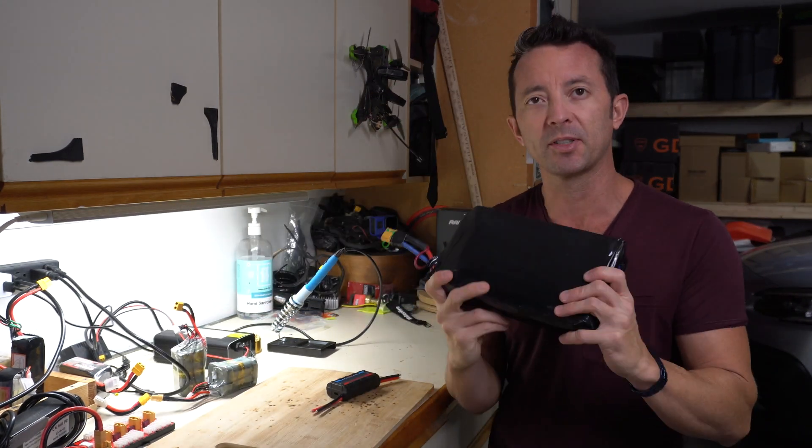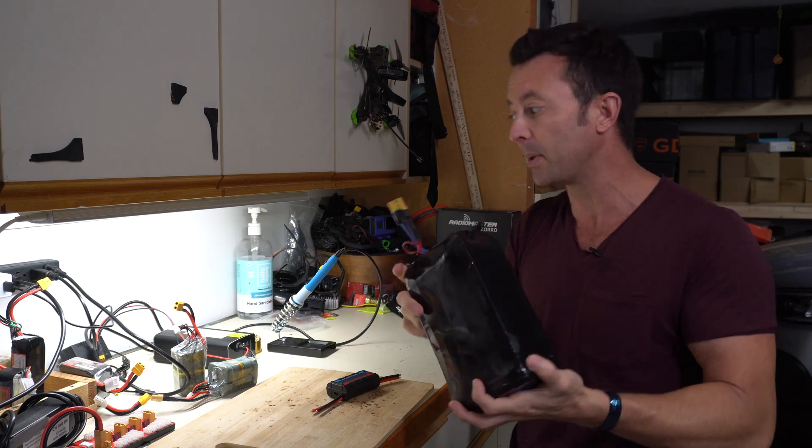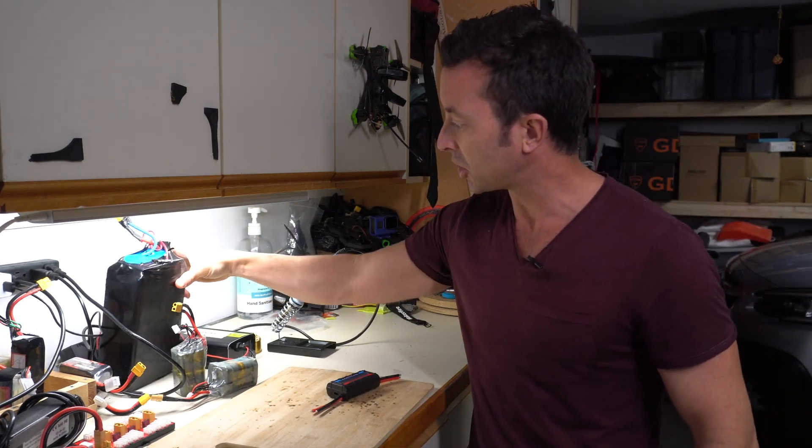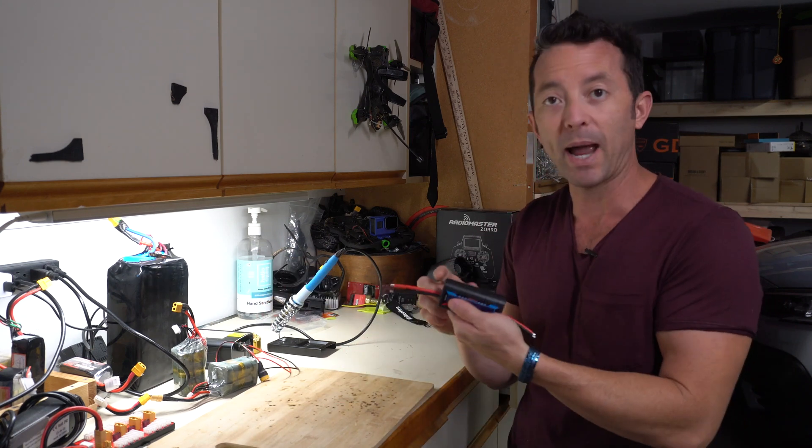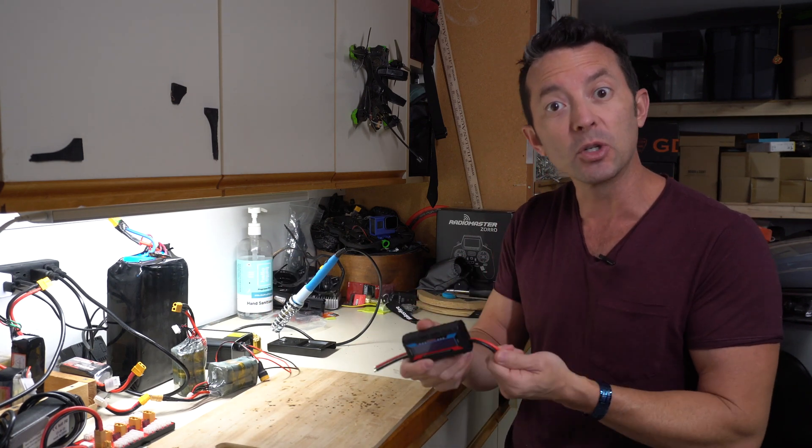This is a bigger battery right here that I've built — this is a 10S, I built this for my DIY e-bike. And then we have a bunch of different chargers. So we're going to look at some of the different connectors that you might want that are going to make this power meter really viable for you as a testing tool.